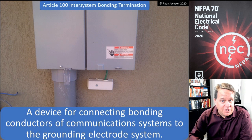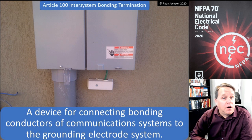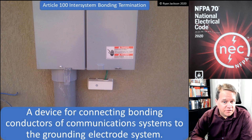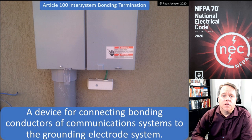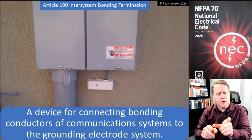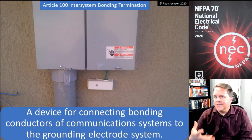An intersystem bonding termination is defined in Article 100 as a device for connecting bonding conductors of communication systems to the grounding electrode system. And that's what we're looking at here in the photograph underneath the panel board. If you were to take the little cover off of that, you'd basically find a little terminal bar with like four open terminals on it.